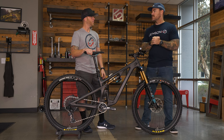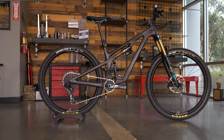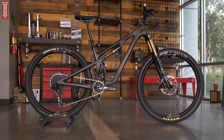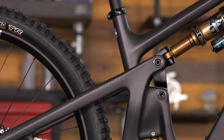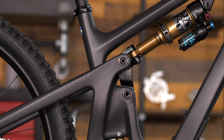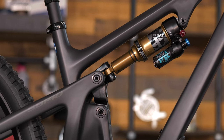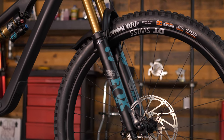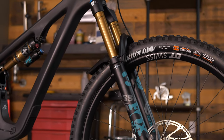So right now Yeti has two models of the SB140 — the 27.5 and now the 29-inch version. This new platform takes the place of the SB130 or SB130 Lunch Ride, and it's built with 140mm of rear travel. Yeti names their bikes after travel length, and this is the 2023 140mm 29-inch version.